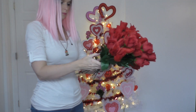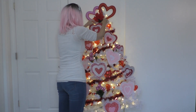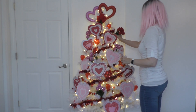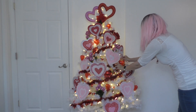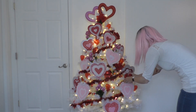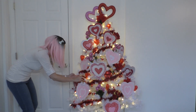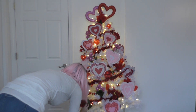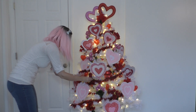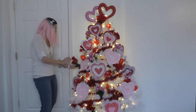Now for the roses. I love to put a ton of red roses on my tree for Valentine's Day because they're so romantic. I got a whole bunch — I even bought more this year because my tree is a little bigger than my Valentine's tree last year, so I needed more roses. We're just gonna stuff bunches of roses just everywhere.